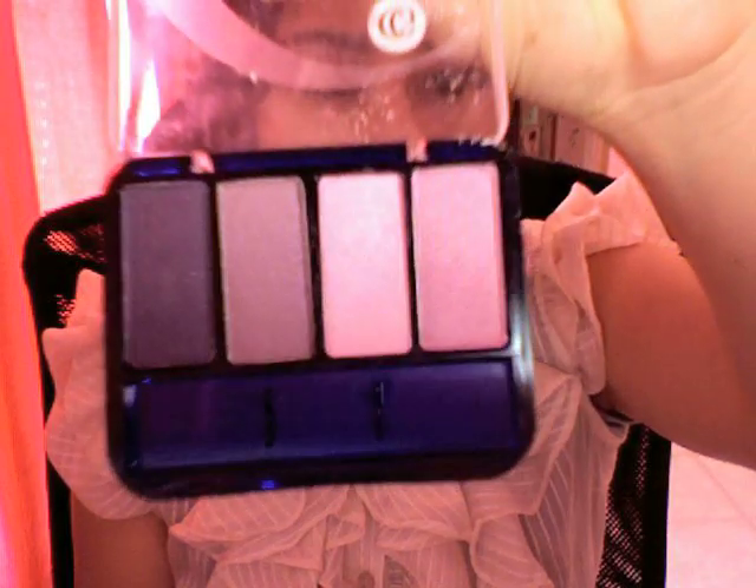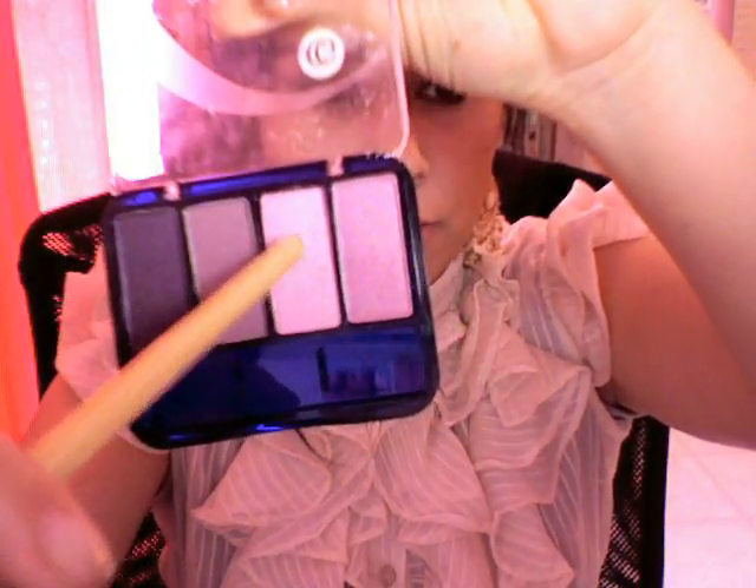Now we are going to go to a CoverGirl palette. We're going to be using this pink — it's a really soft one, it kind of reminds me of the Saint Germain color. Just blend it into the lighter pink on the outer lid.